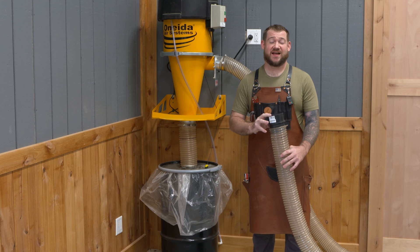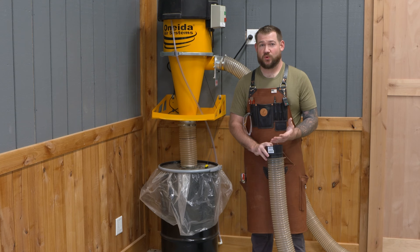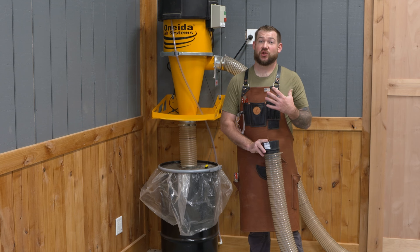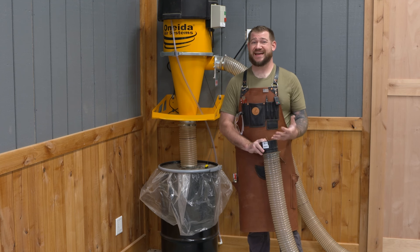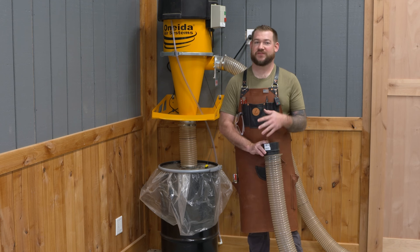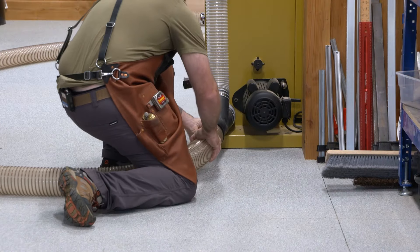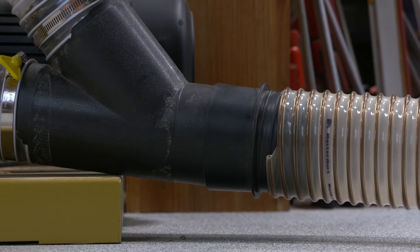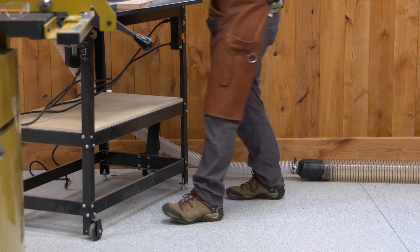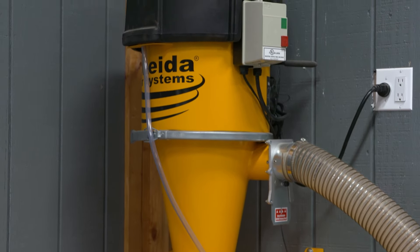The Supercell works really well with a mixture of four-inch, two-and-a-half-inch, and up to five-inch ports, but there is a point where it won't handle the airflow. That's when you start getting into larger tools. If you have larger tools or tools with multiple ports, get in touch with Oneida and talk to their sales team — they'll suggest one of their other dust collectors that handles larger industrial machines. If you're looking for a dust collector for a mixture of four-inch and two-and-a-half-inch ports, or if you run a small cabinet shop and need something to handle multiple tools at once, take a look at the Supercell from Oneida. It's a great value and it's going to handle a lot of the tools in your shop.